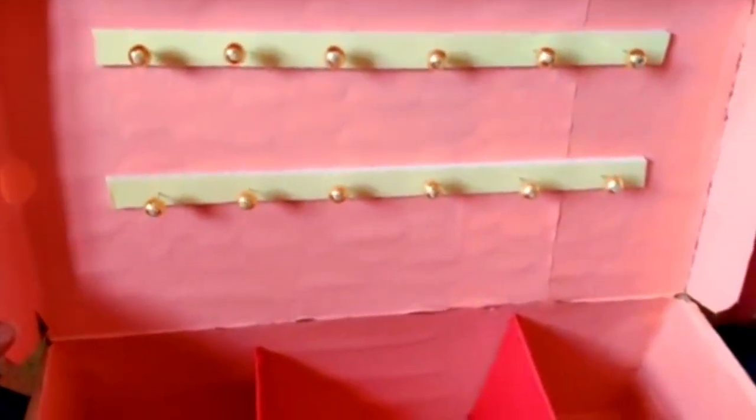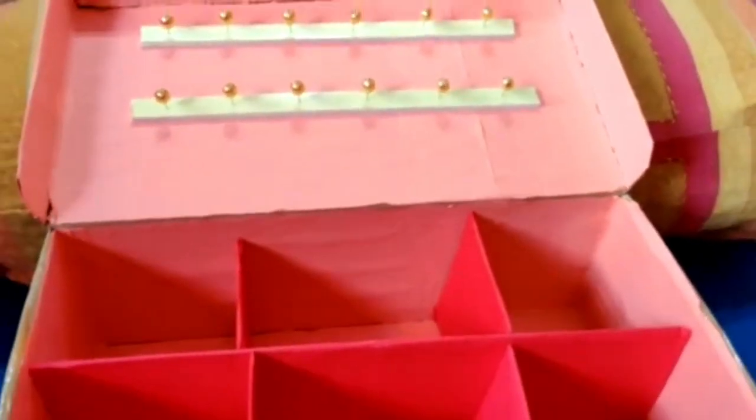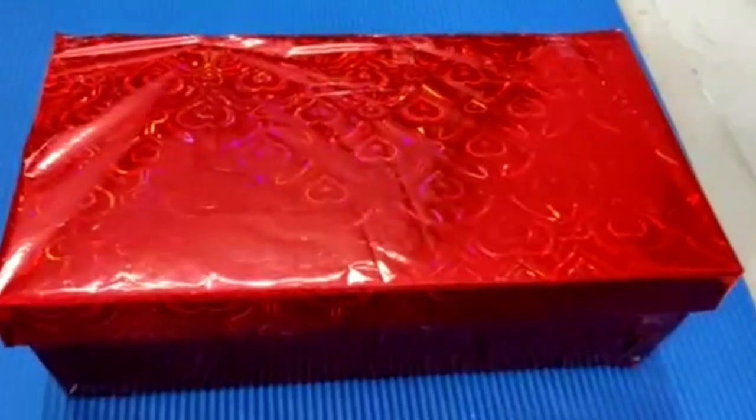We are going to make a bit apart. We have a gift cover here.